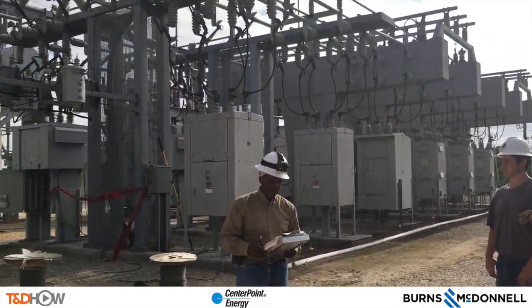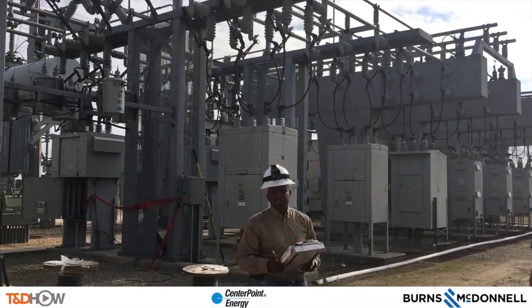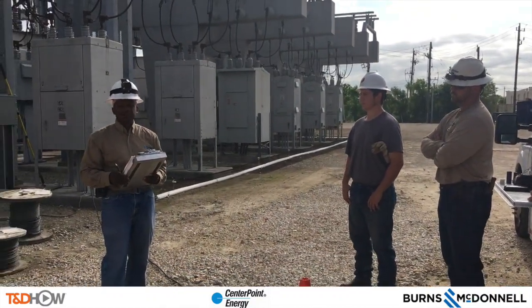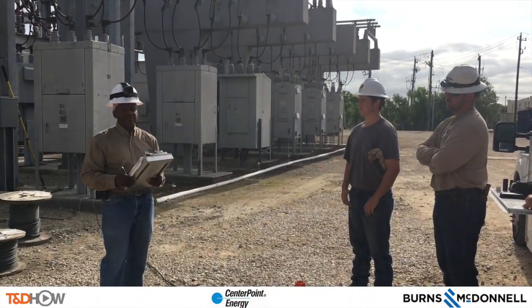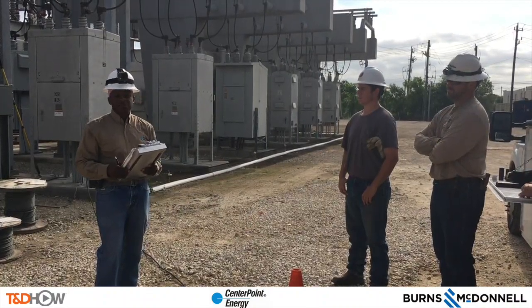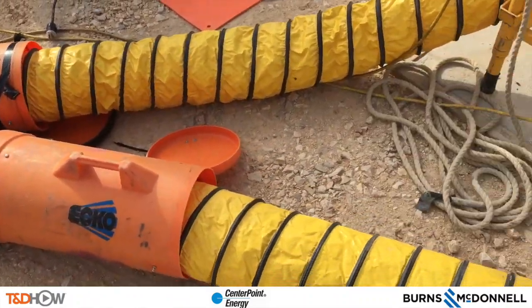Hello once again, I am Jim Ducart with TND Howe Videos. Today we are at a substation in the Houston suburb of Pasadena, Texas. We will be watching an underground cut around — in particular the phase testing and cutting of the cable process for a new manhole here at the substation. Our participating utility is Centerpoint Energy and this video is sponsored by Burns and McDonnell.